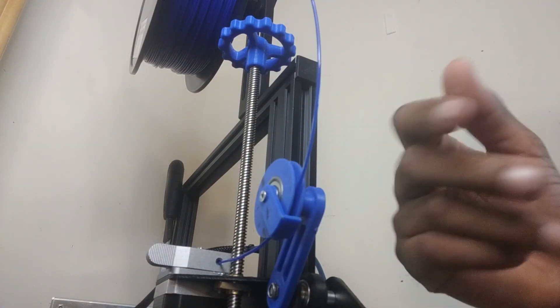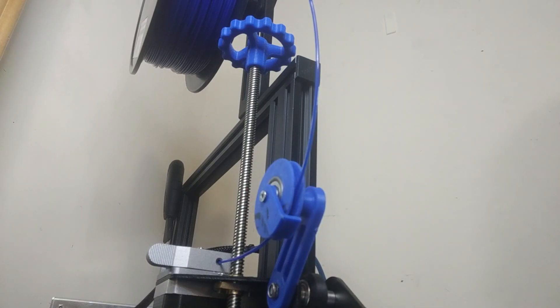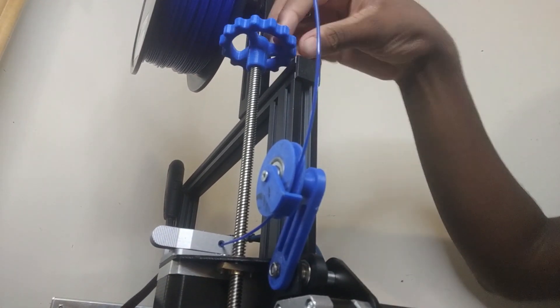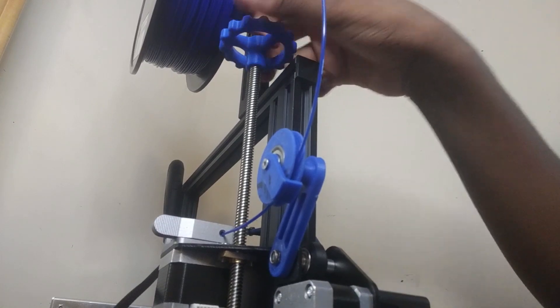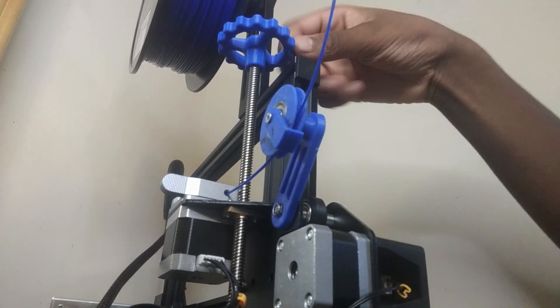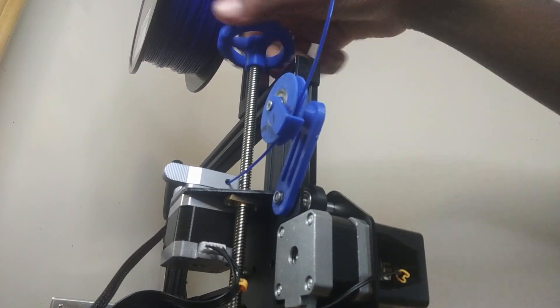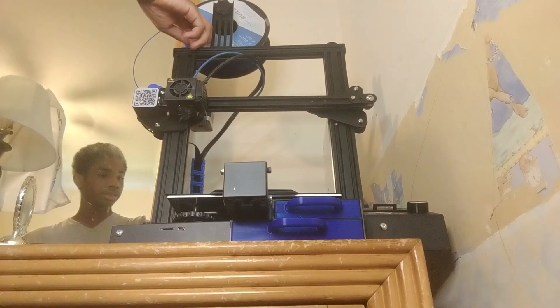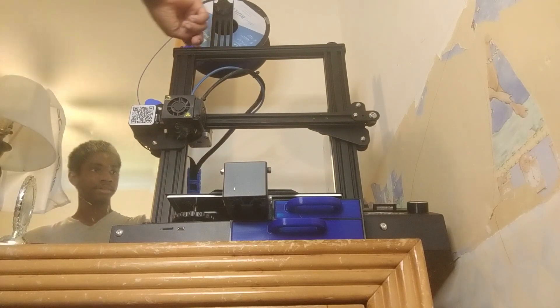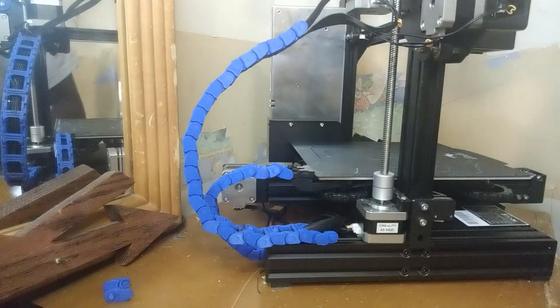The next one is the filament guide, which is really nice because it lets the filament spin freely since it has a bearing, and it also makes sure the filament doesn't hit the Z-rod. The next thing has to do with the Z-rod as well — this Z-axis knob. I can make the Z-axis go up and down using this knob, which is really convenient instead of trying to twist the rod directly. You can see by spinning this knob you can make the Z-axis go up and down.